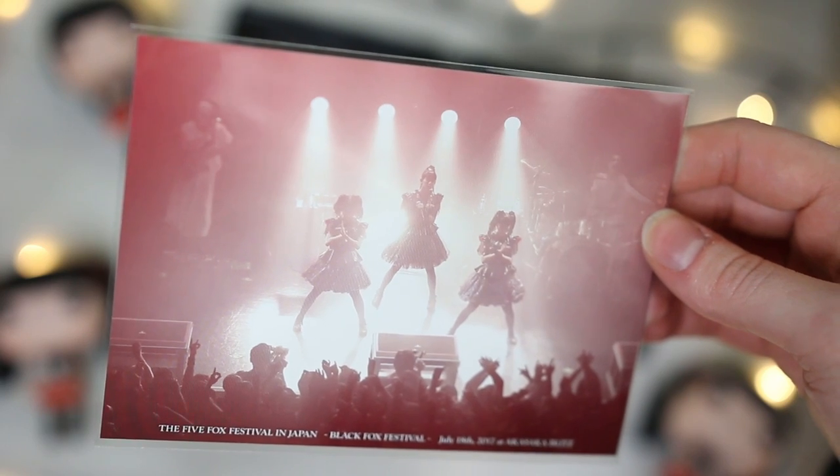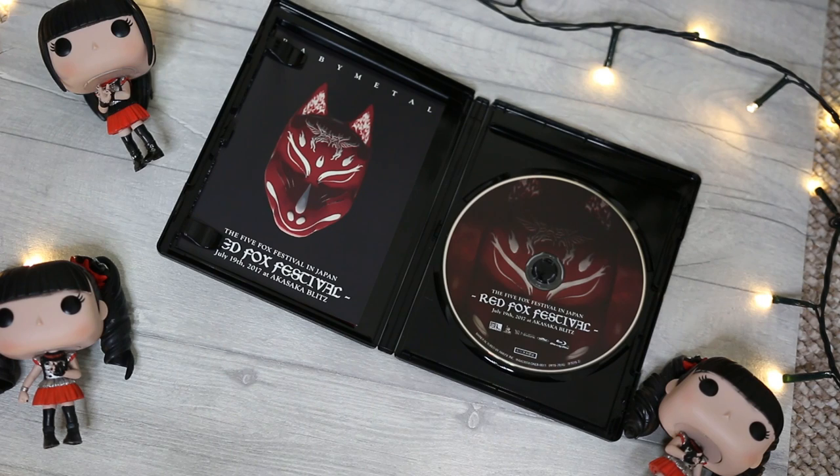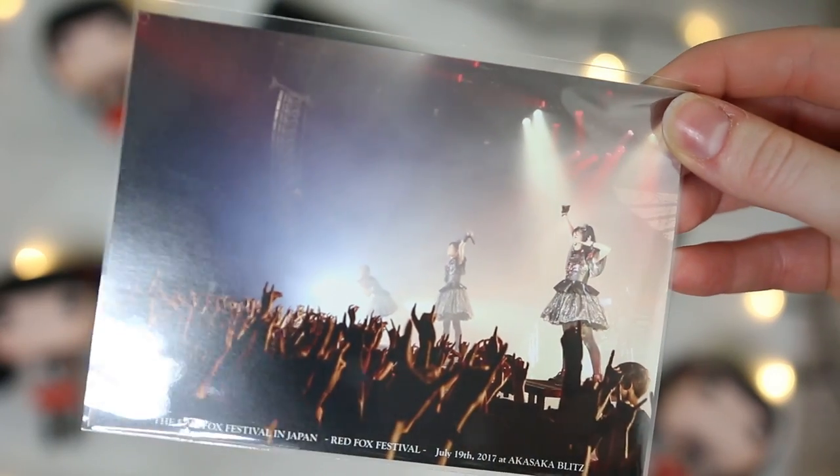Next up is my favourite — the Red Fox Festival — with a red and white mask design. The discs are really cool as well. Inside there's the set list booklet, and the masks are so cool. The card is so sweet — it's all three girls and loads of the audience throwing up their kitsune hands, absolutely stunning. It's got the festival name, the dates, and the venue on it, and just 'Babymetal' on the back.